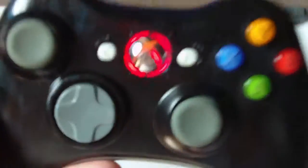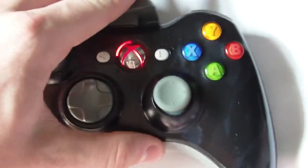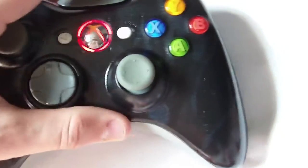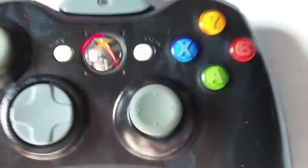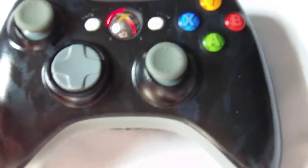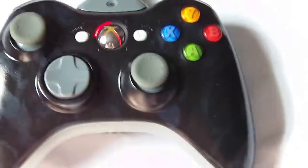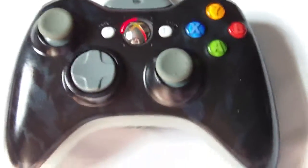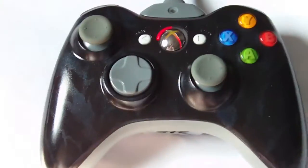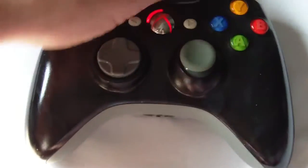It has a red center guide button. The batteries in this controller are pretty weak, so there are some batteries. It has a shiny new guide button. This controller in particular does not have rapid-fire installed.